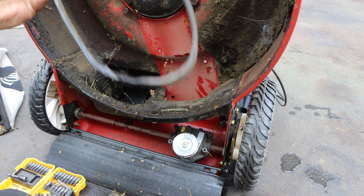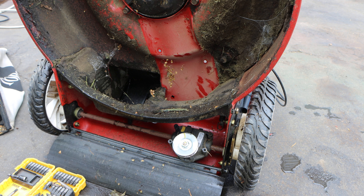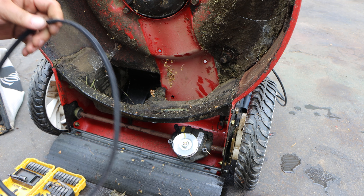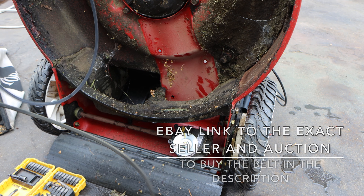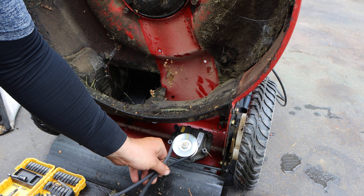There's our blown-out belt — there's your carnage. Let's match up the new belt. Oh, perfect. The eBay affiliate link to the same exact seller I bought this belt from will be in the parts description.